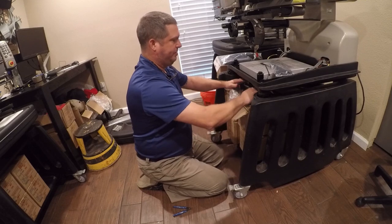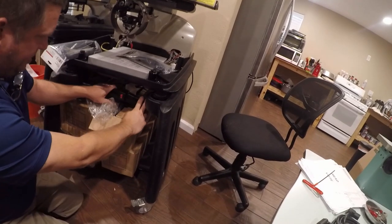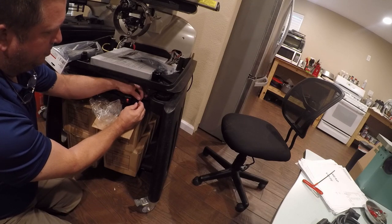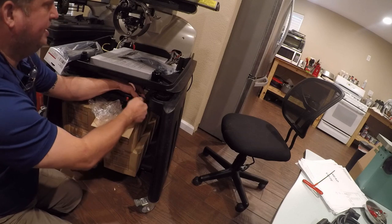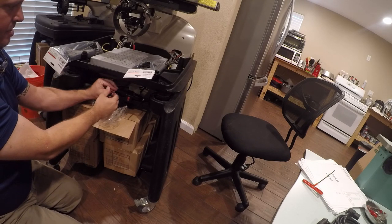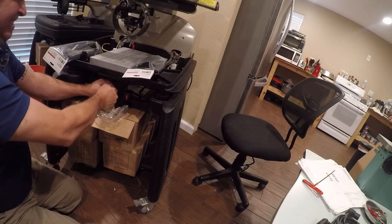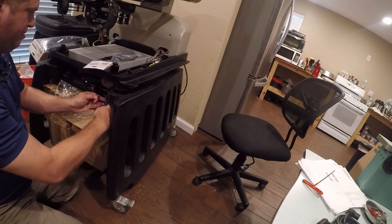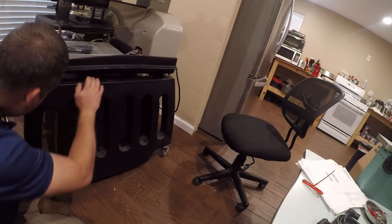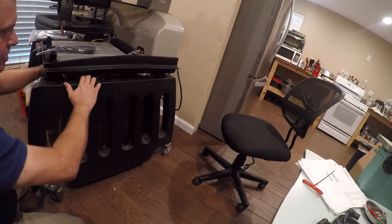I think this is actually the better spot. I'm going to zip tie it here, then clean up the cables — that will give me a nice easy-to-reach on/off switch, and it will be protected by the tray table. There we go. Now I just need to clean up where the cables run.